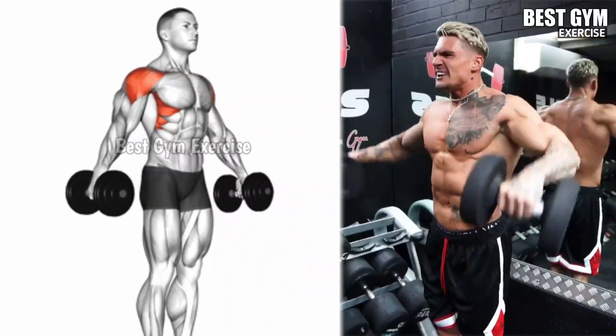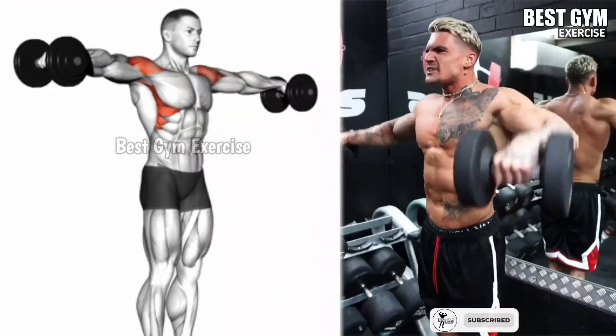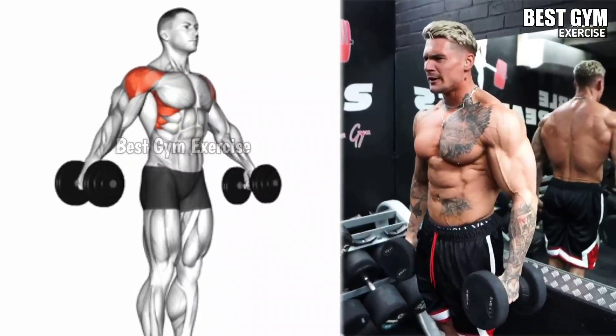Then after holding for 1 second, bring the dumbbell to the starting position with controlled form. Do 3 sets and 10 to 15 repetitions and add 1 drop set at the end.